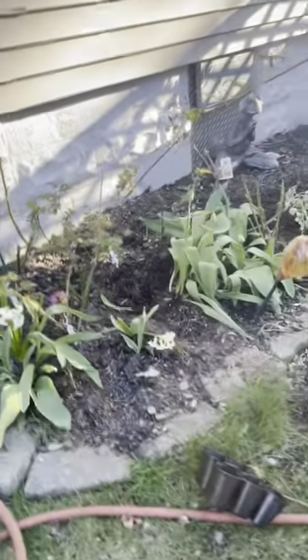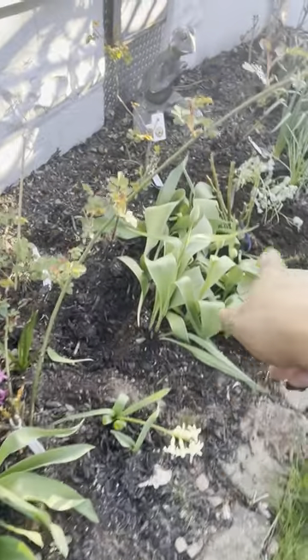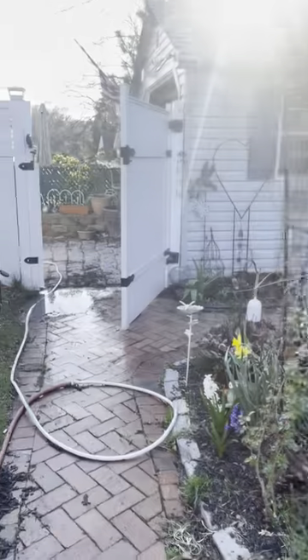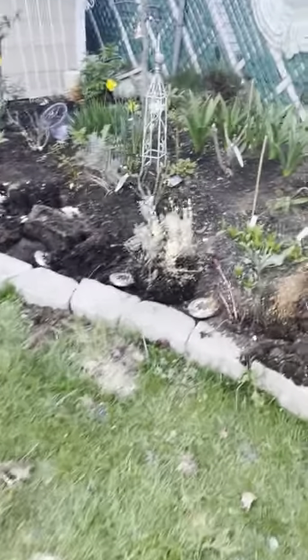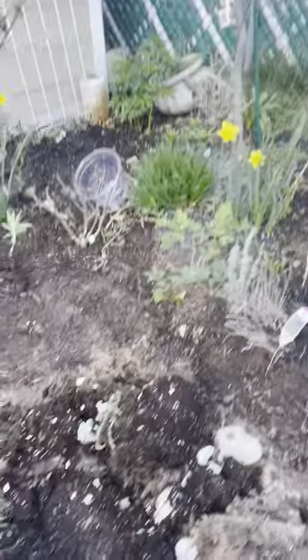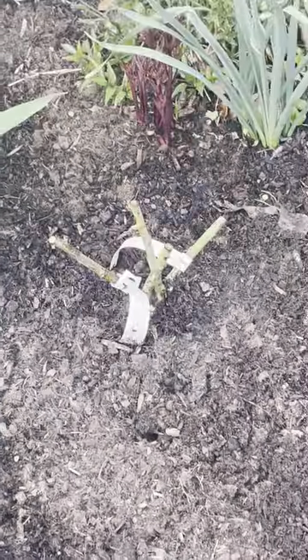Just wanted to show you what was going on today. Some of the tulips I took out of there because I'm trying to make room for more roses. In those pots that were out there I had lavender, so these have to go in the ground somewhere — it'll be okay like this for a couple of days. Ball Gown I planted her there.